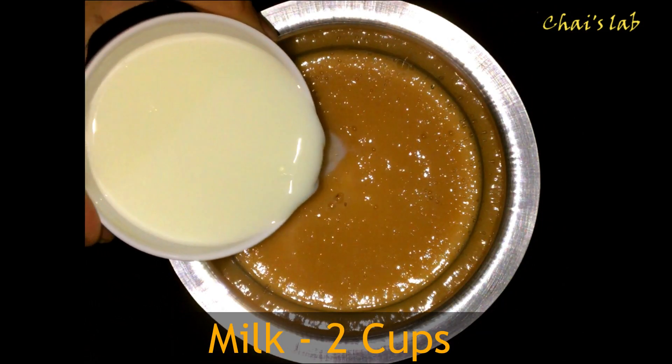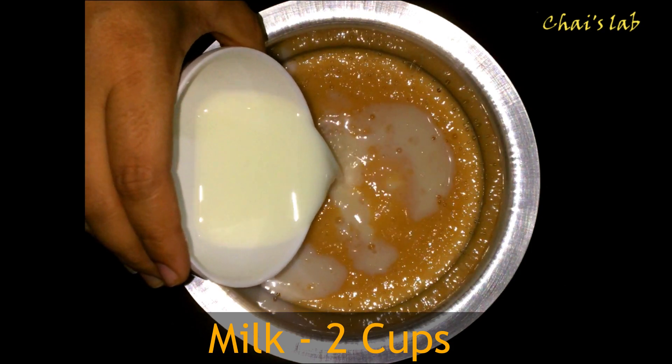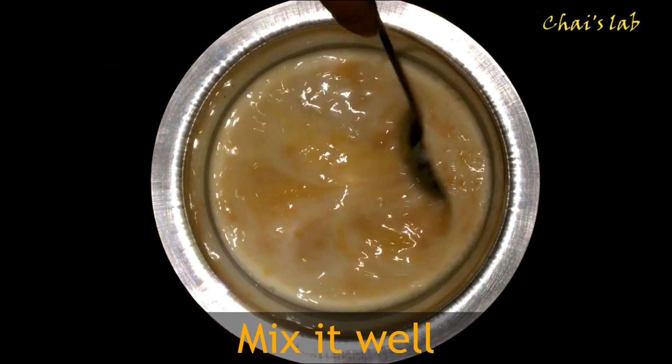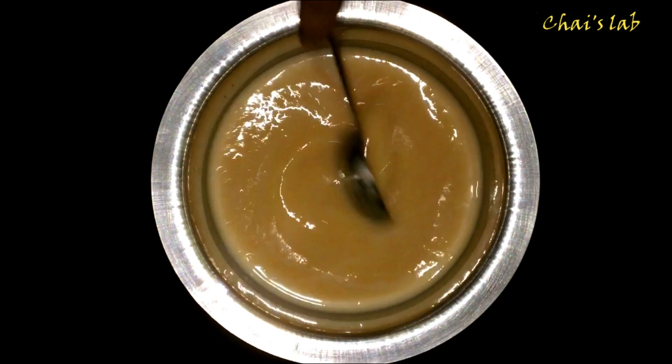Add 2 cups of chilled milk. Mix it well. Pour the milkshake into a glass.